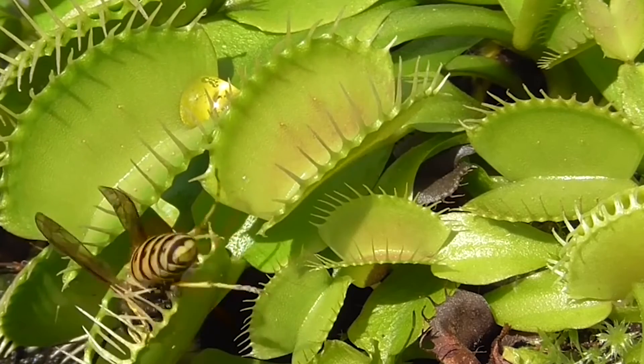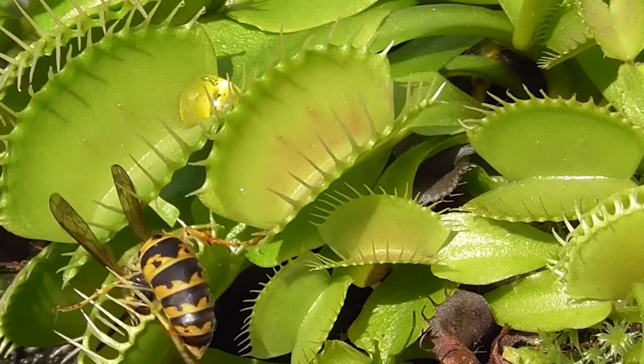The traps are lined with tiny sensitive hairs called trigger hairs that, when touched by an insect, cause the trap to snap shut.